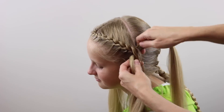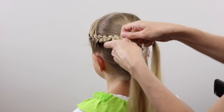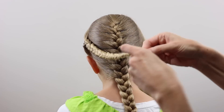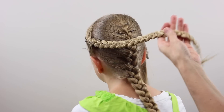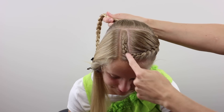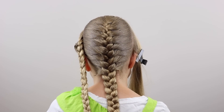Once you reach the ear and you can't add any more hair, simply continue braiding regularly all the way down to the ends and secure the end with an elastic. So now you've got this French braid that comes from the crown forward and then wraps back around. Set that to the side temporarily.